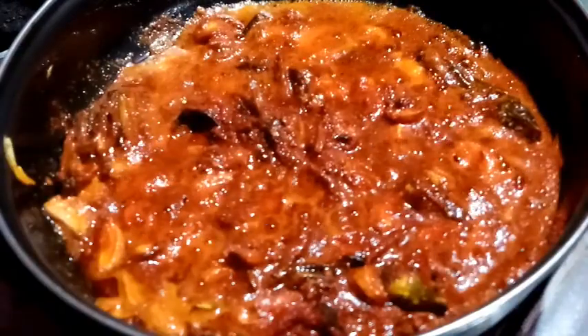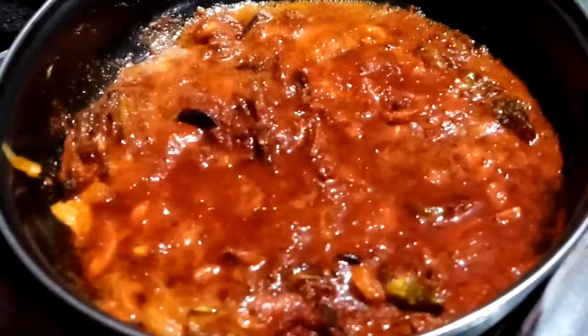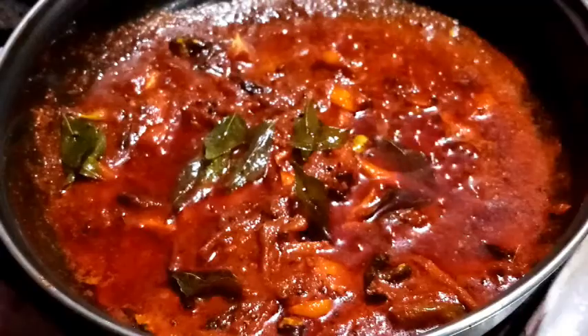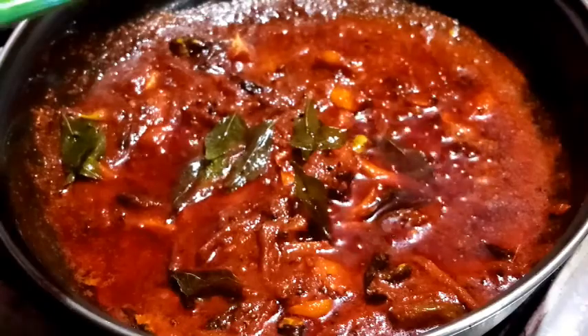Put the garlic in the pan. Now the garlic is ready to cook the fried rice. Put the garlic in the pan.